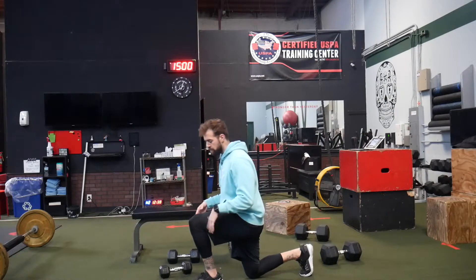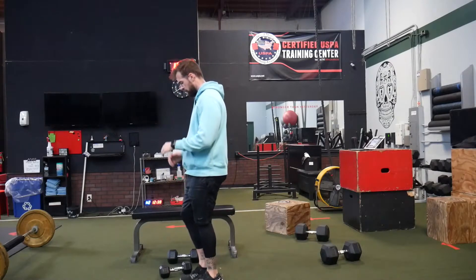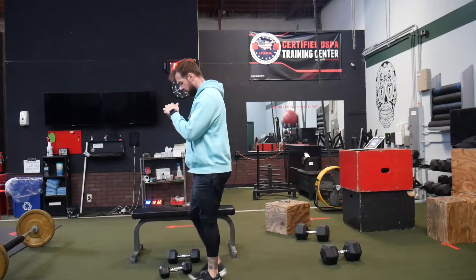I like to keep this back knee off the ground, but that's personal preference. Back knee down, come up. Back knee down, come up.